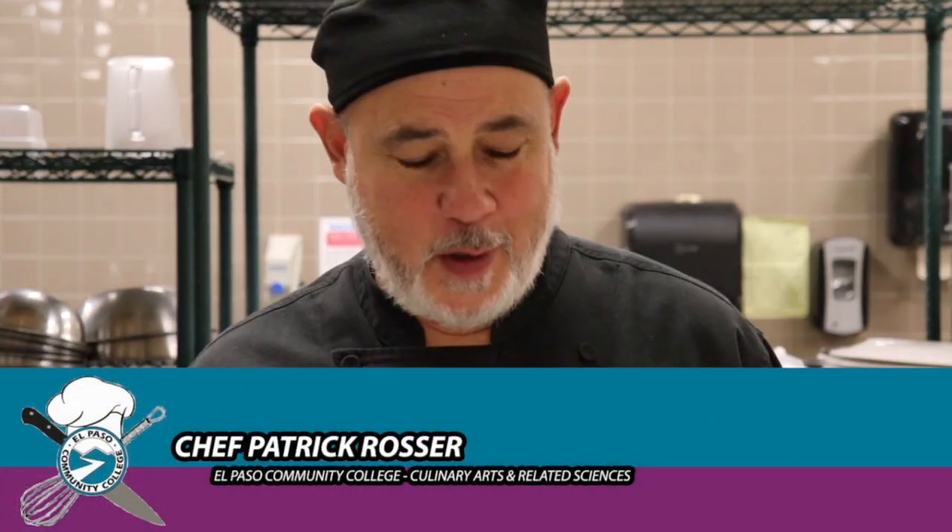Hi guys, welcome back to the Chef Cher series. Chef Rosser here again with you. This week we're going to be looking at traditional French mother sauces. The five mother sauces as we teach them here at EBCC are velouté and béchamel — those are two white sauces. Velouté has a stock base added to roux as a thickening agent. Béchamel is a milk base with roux as a thickening agent.